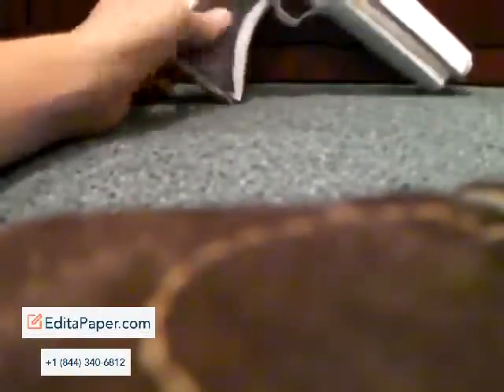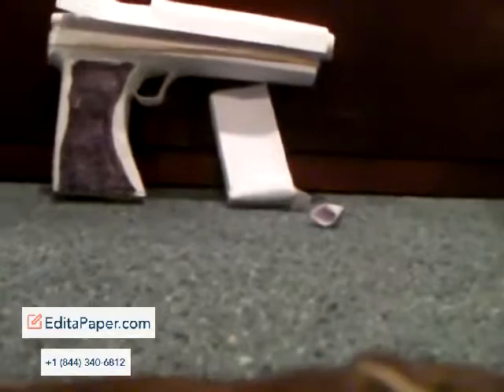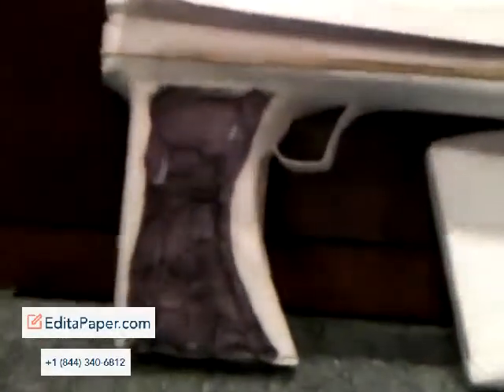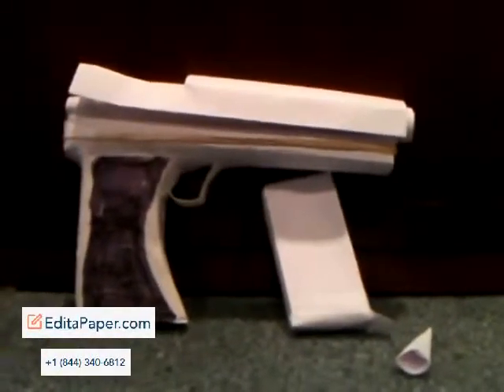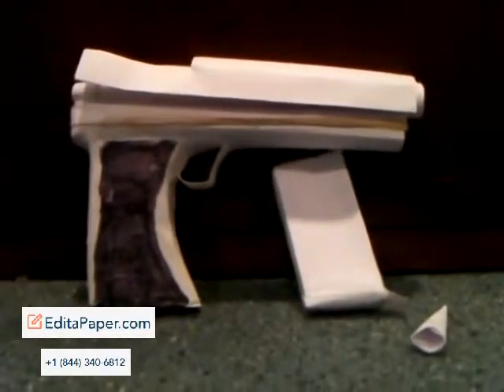That is my new paper pistol. If you have any questions, I'm 99% sure I will make a tutorial. There's the handle, clip, bullet, gun. I hope you like this video — don't forget to comment and subscribe.